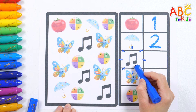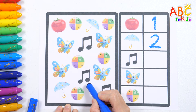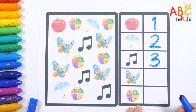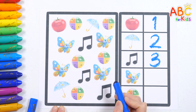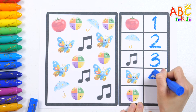Great job! Now let's count the music notes. One, two, three. Three notes. Three. Let's count the butterflies too. One, two, three, four. Four butterflies. Four.